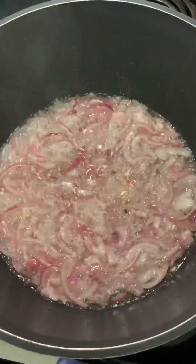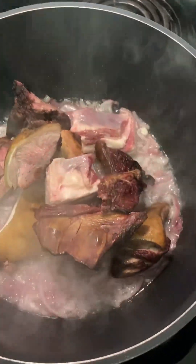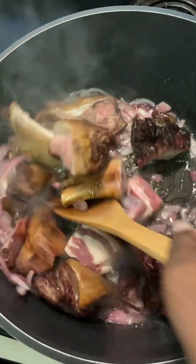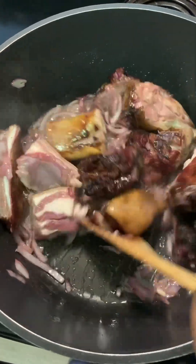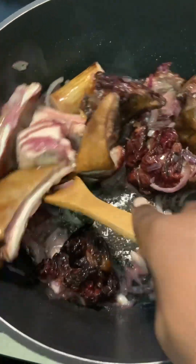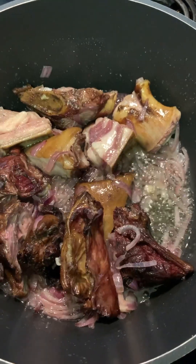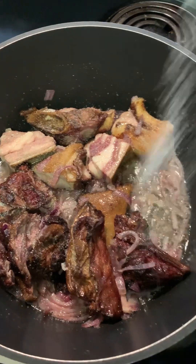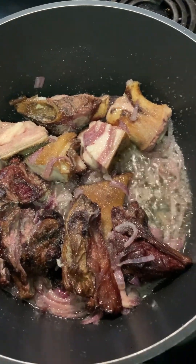Our onion is cooked enough. We'll go ahead and put in our goat meat and then stir it. The oil has been well flavored with the onion, so go ahead and stir the goat meat in with the oil and onion. We put in a little bit of salt and then a cup of water.